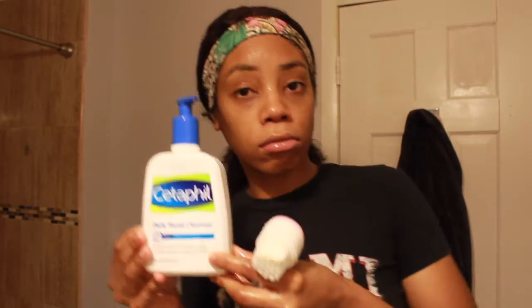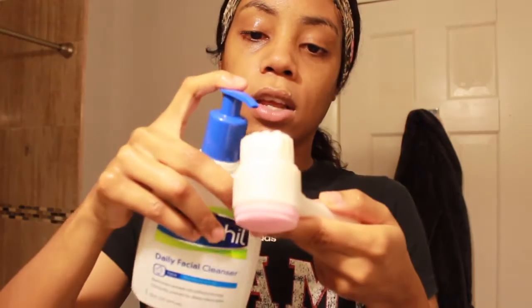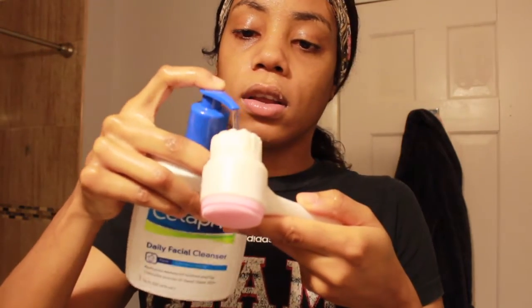After that, I love to use my Cetaphil. This is great for sensitive skin if you're like me, and it ranges from normal to oily skin as well, along with my pore brush. I personally like the pore brush with dual sides — the silicone side and the soft bristles — because it gets into my skin a lot better. I put Cetaphil on both sides.